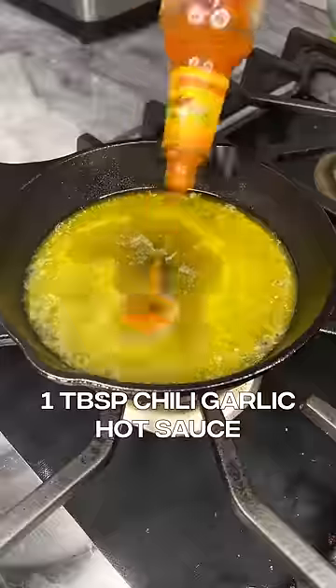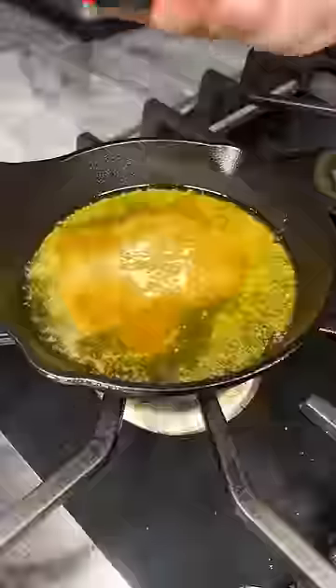For the sauce, start to melt butter on the stove. Add honey, chili garlic hot sauce, garlic powder, pepper, and lemon juice, and stir.